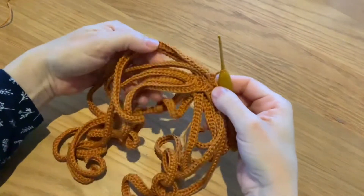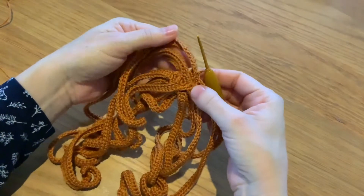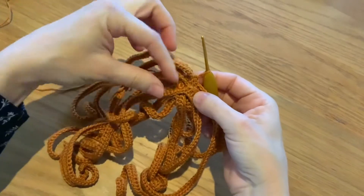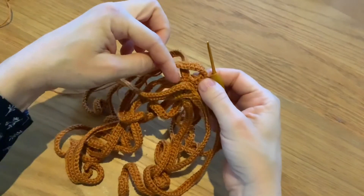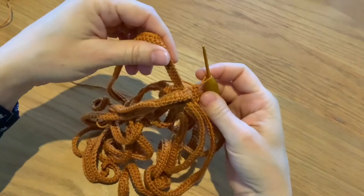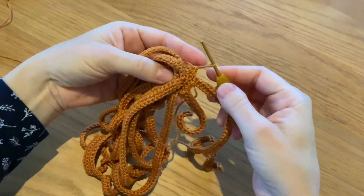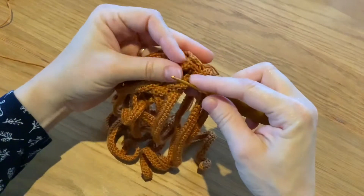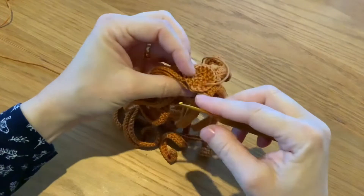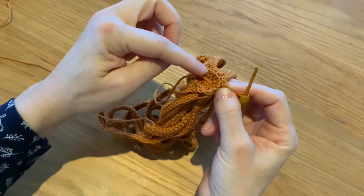Hello everyone, good morning! Today I'm going to show you some explanation about how I do the hair. We'll be working two rounds in the same stitches — you'll be doing the locks of hair in the front loops, and then the increases in the back loop. So here, this is round 2, round 4, and round 6. Basically what I'm doing now is working on round 6 only in the front loops, and then I'll have these back loops to work the increases on the next round.